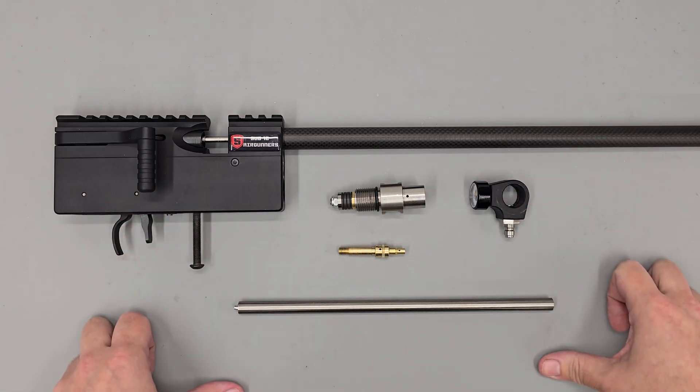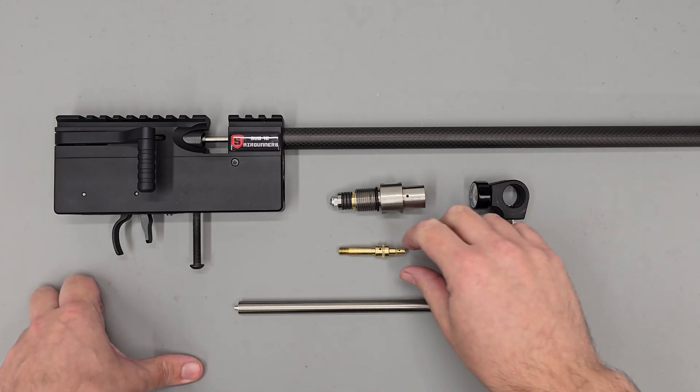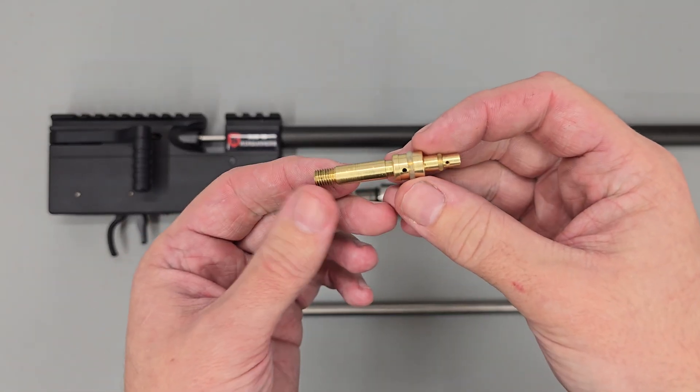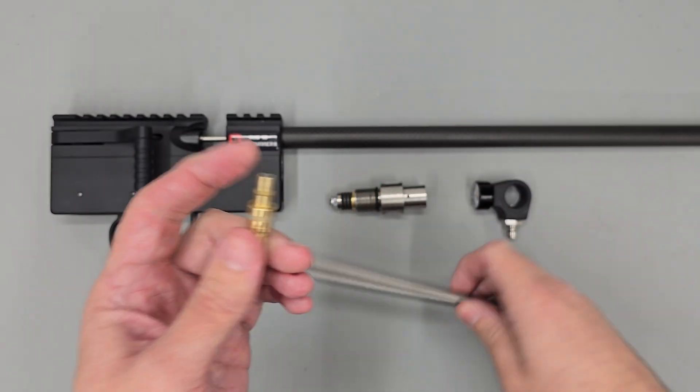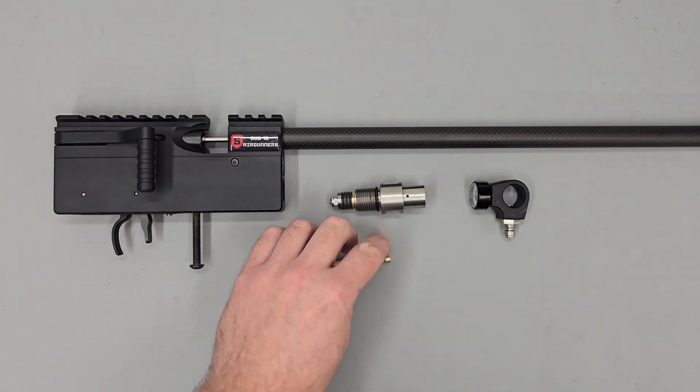Hey there guys, got a video here today on the Theoban Rapid and in this one I'm going to be making a new regulator piston for the rifle. The original one is made from brass and I'm going to be remaking it out of titanium. So let's go over to the lathe and I'll tell you why.